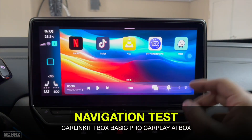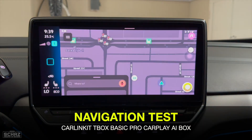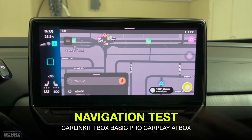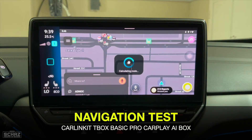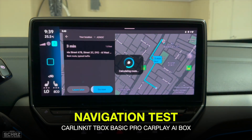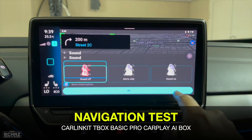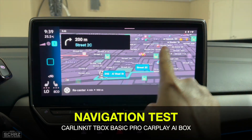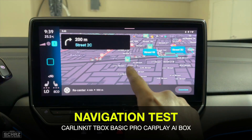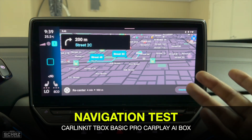Now let's test the navigation app, which is obviously very important for cars. I'm testing Waze here, but Google Maps also comes pre-installed on this device. You can install additional navigation apps if you want. It's quite quick to load — you simply pick a location and switch on the navigation voice. Navigation is very important in cars, so all these adapters have it pre-installed.